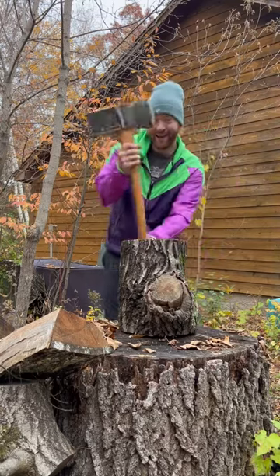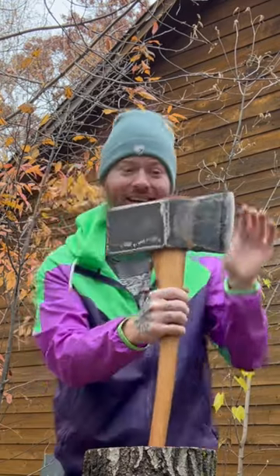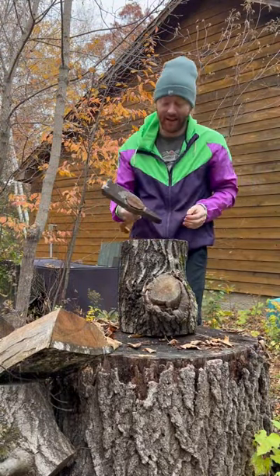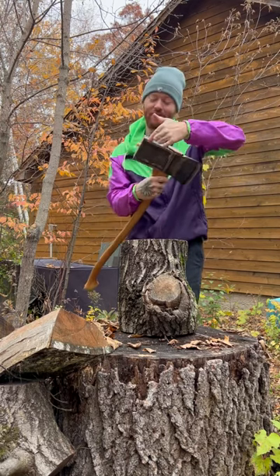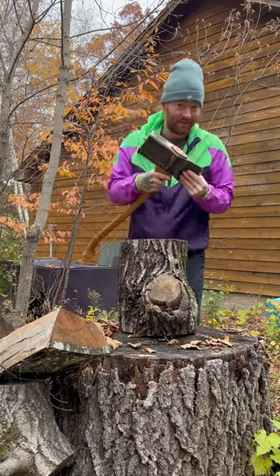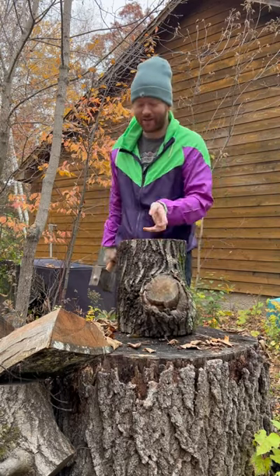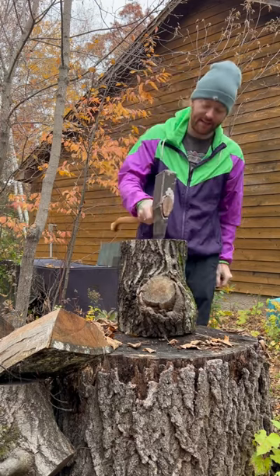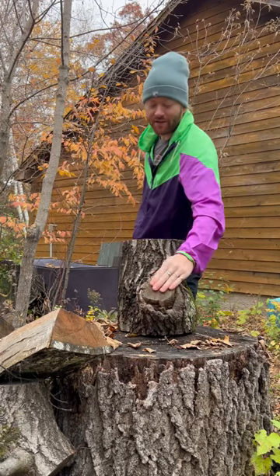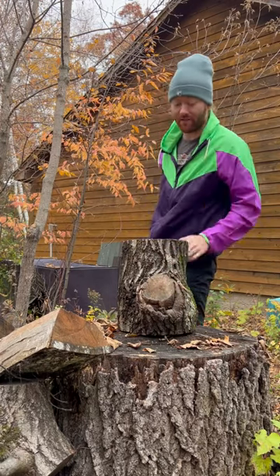I'm back with my dead blow splitting axe — this is generation four, and it's quite good so far, I want to make a few tweaks. As you can hear, there are lead BBs in it, so theoretically once it hits, it stays hitting and does not bounce off. We have this really gnarly piece with a branch going right through it, which is going to be difficult.